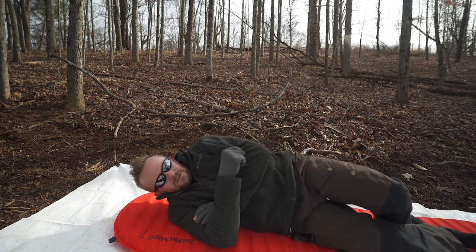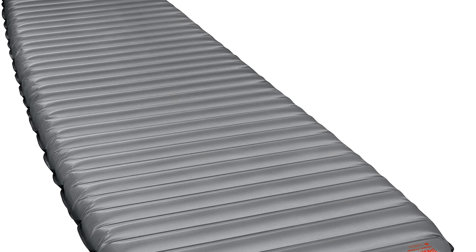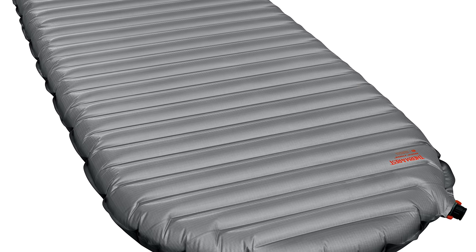You can toss, turn, and roll around and it's not going to sound like you're on a bag of chips. The Therm-a-Rest X-Therm is famous for being a loud, noisy pad — this one is not.